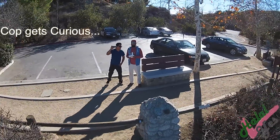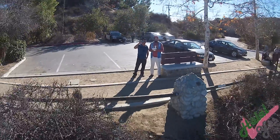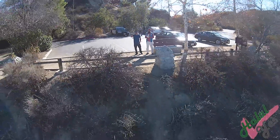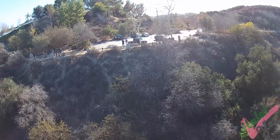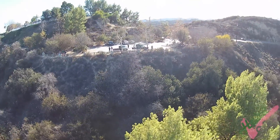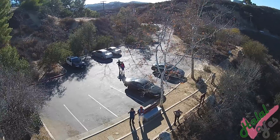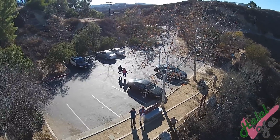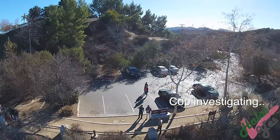It doesn't fit. Go higher? It's not balancing — see, it's tilted. You don't want to lose it. They're going. Yeah, it's probably because of the rain.